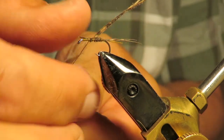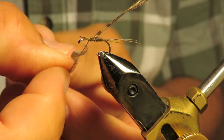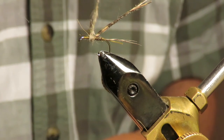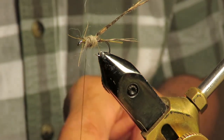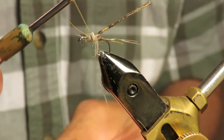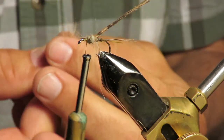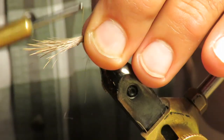Touch that down a little. That looks good — a little bigger than what I want. Let's go right there. I'm taking deer hair and I'm going to purposely tie it right on the front.